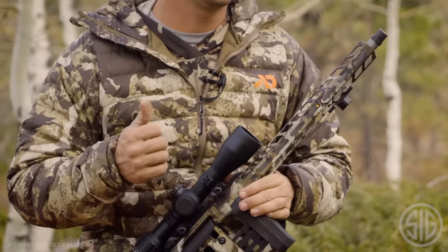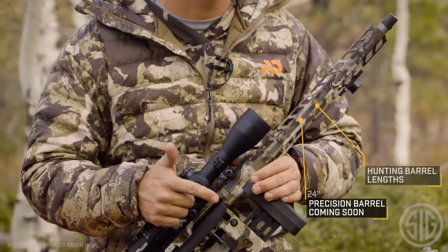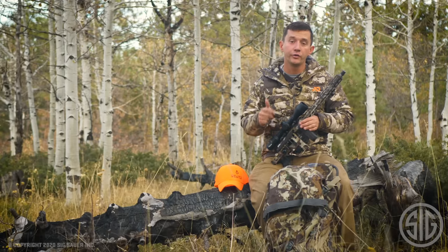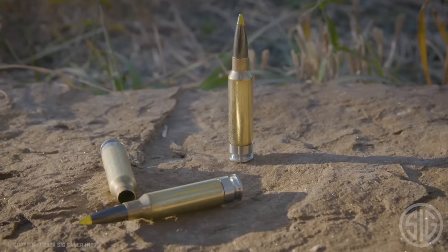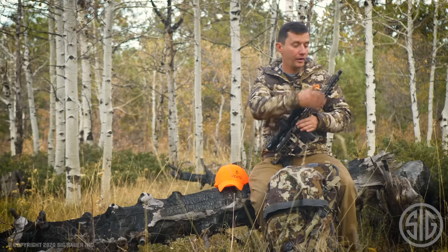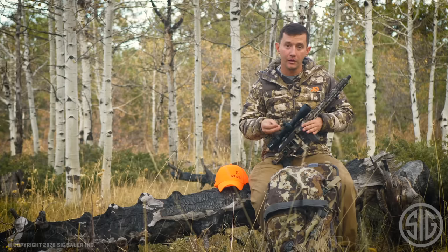The barrel is a stainless steel match grade barrel available in 16 and 24 inch. The calibers available are 6.5 Creedmoor, 308, and 277 SIG Fury. The forend is a standard M-LOK forend that's entirely free floated — so from the factory, free floated M-LOK.